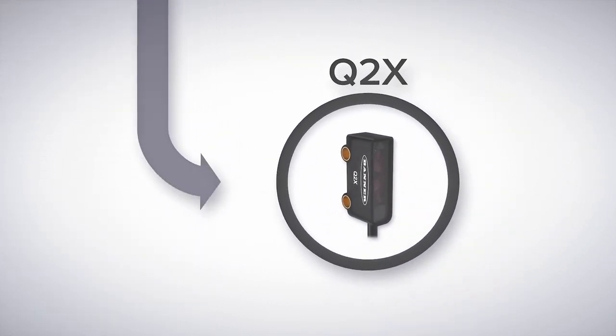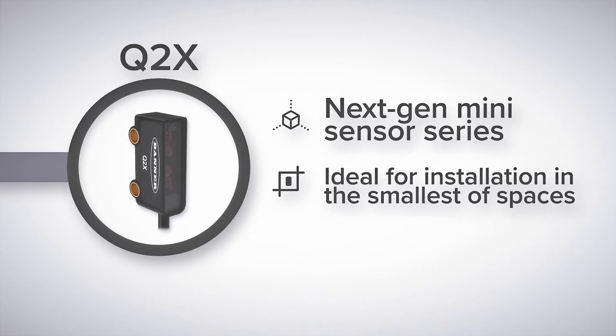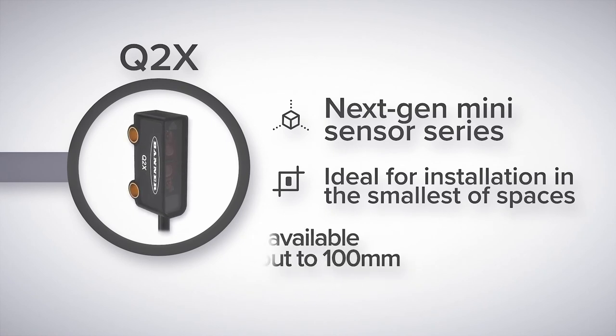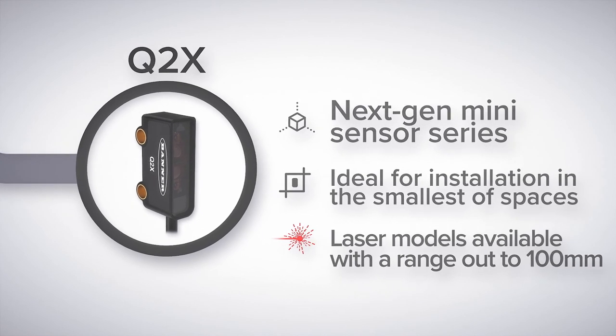And finally is the Q2X, Banner's next-generation miniature sensor. The Q2X includes background suppression up to 150 millimeters in range, which solves applications that up until recently required significantly larger or more expensive sensors.